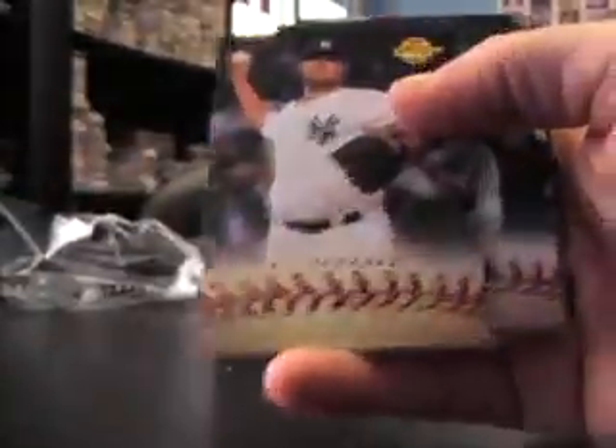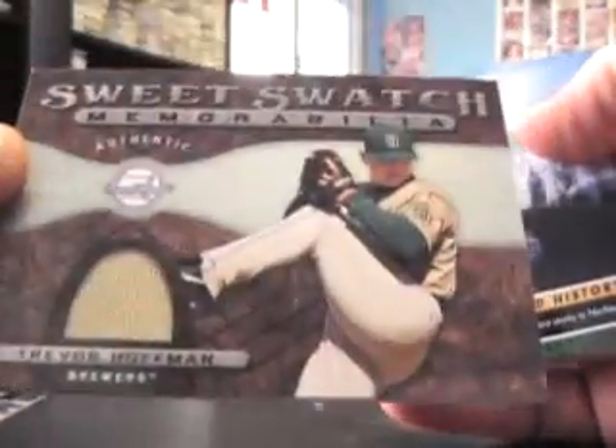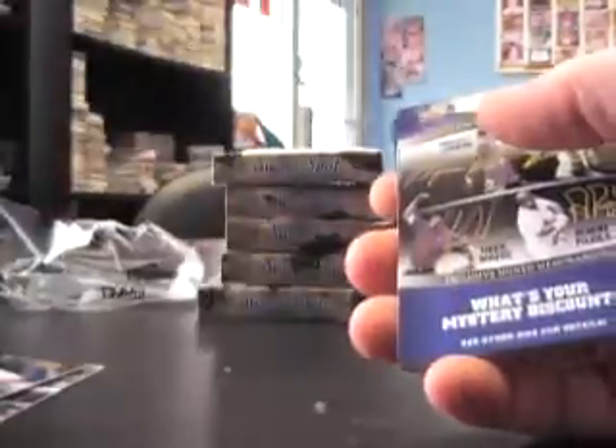Open sesame, there we go. All right, pack one: Trevor Hoffman jersey card, looks like a throwback jersey — El Niño, which is Spanish for 'the Niño.'